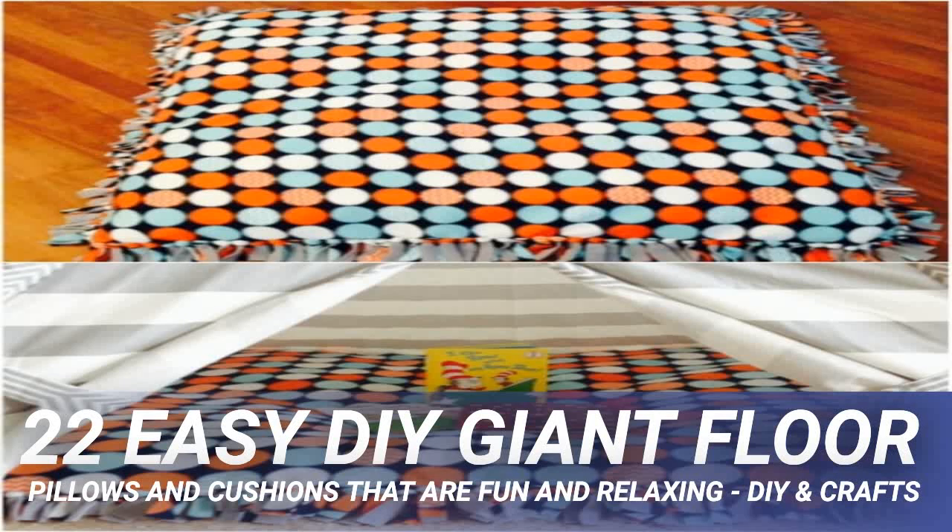This giant floor cushion is as fun as it is comfortable. You can make it easily even if you don't sew a lot — you use felt and black embroidery thread to create a whimsical face on it. Kids and teenagers especially are going to love this one, and it's a really quick one to make even with the customization. This would be a great gift for your graduate heading off to college as a fun dorm room cushion.